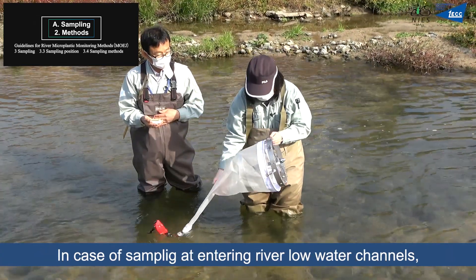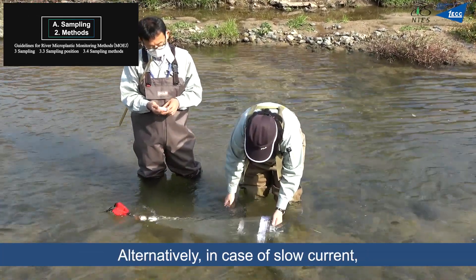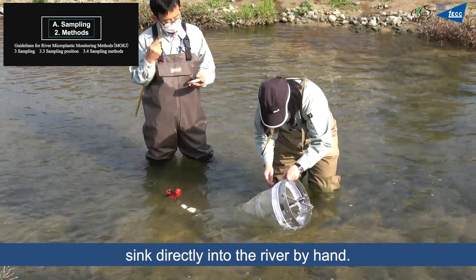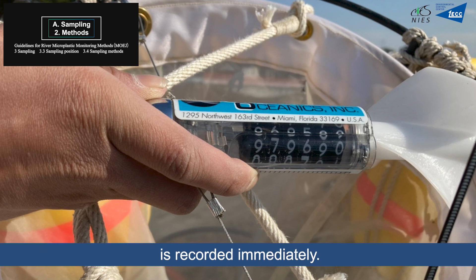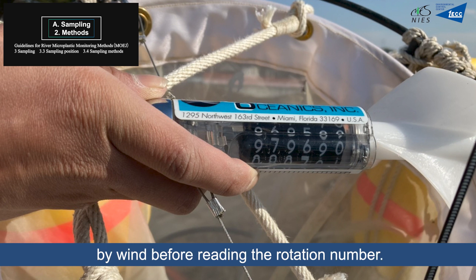In the case of sampling at river intake raw water channels, fix the rope to a bar. Alternatively, in the case of slow current, sink the net directly into the river by hand. After the required filtering water volume has elapsed, the net is pulled up and the rotation number of the flowmeter is recorded immediately. Care must be taken not to rotate the rotor of the flowmeter by wind before reading the rotation number.